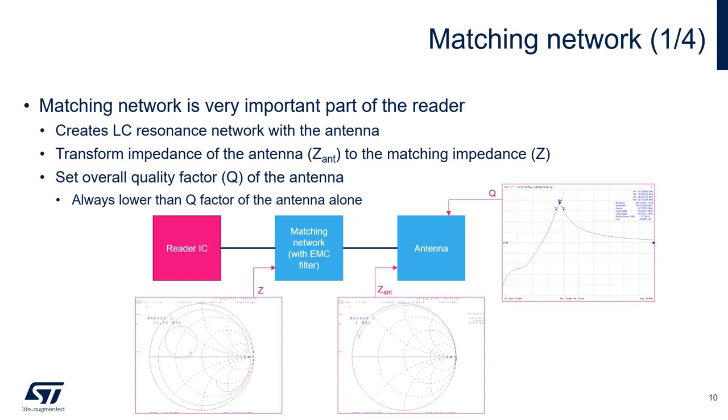The final component in the output circuit is the matching network. Its primary functions are to create a resonant circuit with the antenna at 13.56 MHz, set the matching impedance which controls output power and current consumption, and set the Q factor for the system. It's important to note that the Q factor of the system will always be lower than the antenna Q factor, so when designing an antenna, a higher Q is generally more desirable.